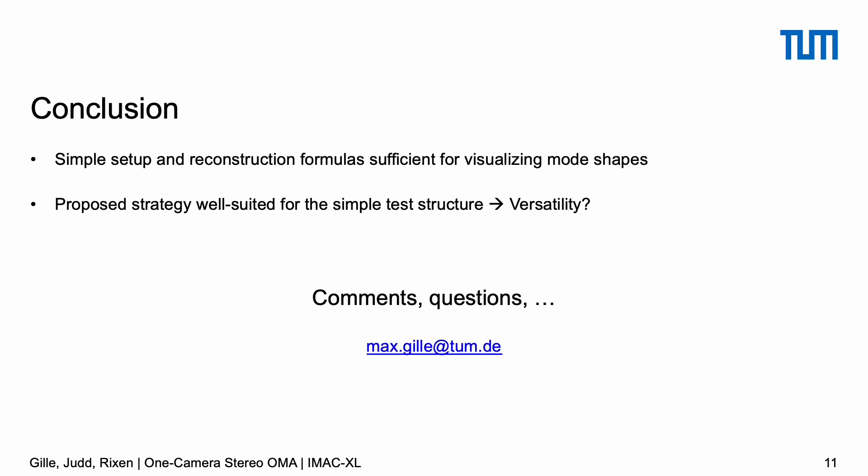In conclusion, we showed that a pretty simple strategy is capable of reproducing 3D information out of a one-camera setup, and that the results can be useful for operational modal analysis applications. However, this is only true for that very simple structure, and the question remains whether this is also applicable to more complex general structures without too many individual modifications. That's an open question. If you have any questions or remarks, I'm happy to discuss them during the online forum on February 15th, and I'm also always available via email. Thank you for your attention, and hopefully see you in person at some other event in the near future. Goodbye.